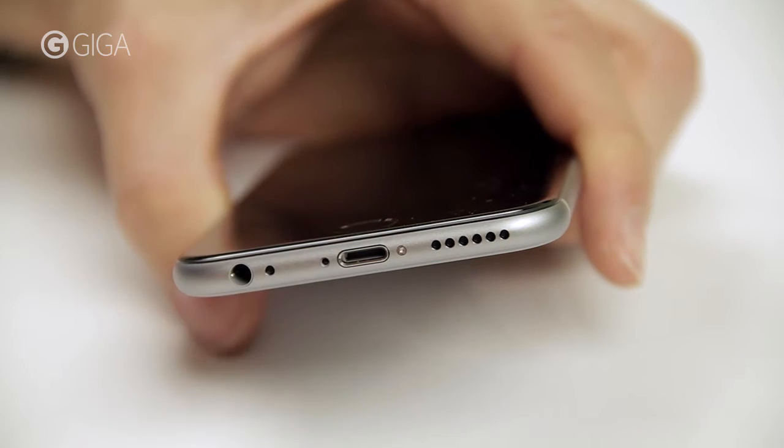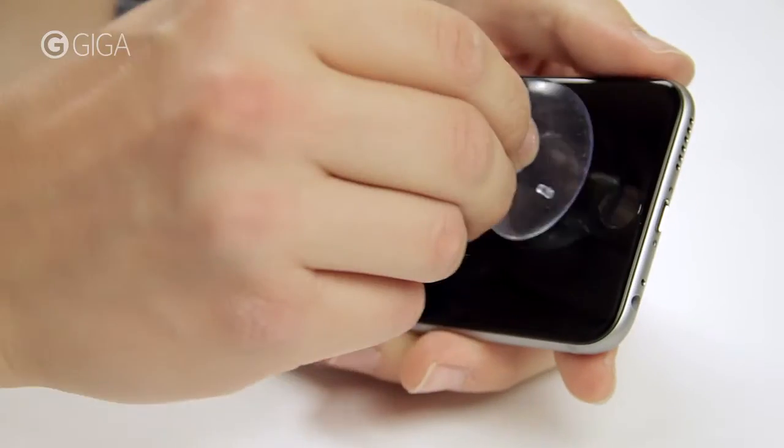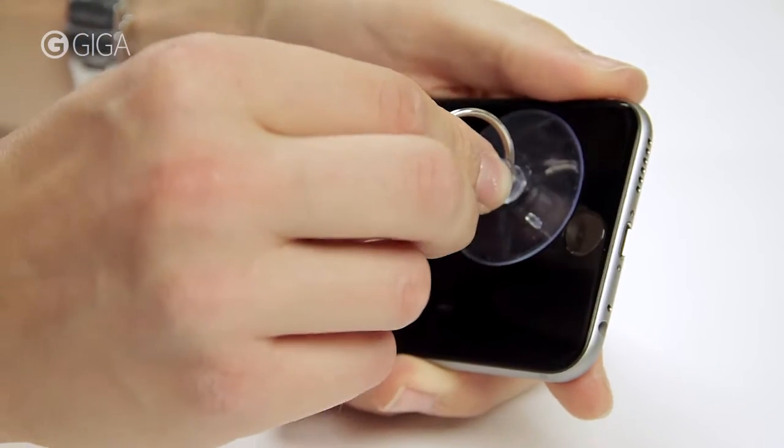First, I'm going to open it by removing these two pentalobe screws on the bottom. The screen comes off with a little help from Mr. Suction Co.